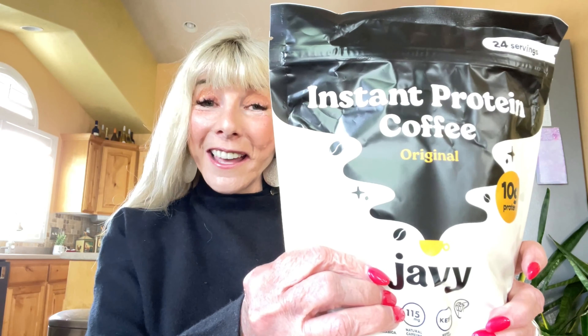In closing, the good news is I have a discount code which is BONNIE46688, and I will put that in the description box. You get 20% off — yes, 20% off!